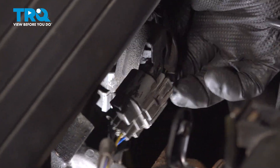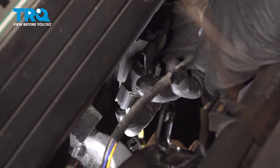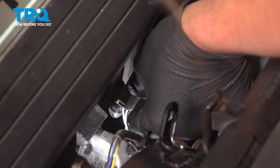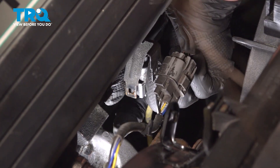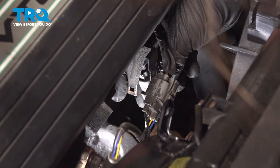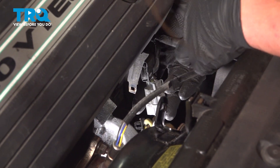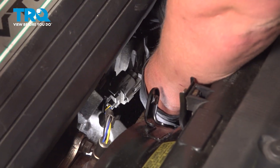Remove the connector off of the bracket for the downstream O2 sensor. There's a little tab in the back of this. You're going to push it towards the metal bracket and then pull straight down, flip it over, and you'll find a push button. Push on that and separate the connector.